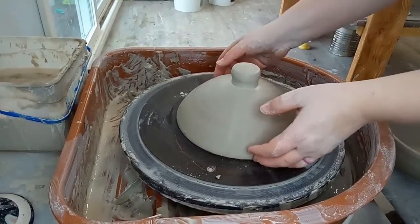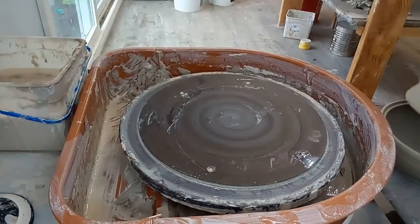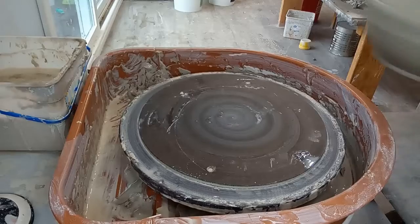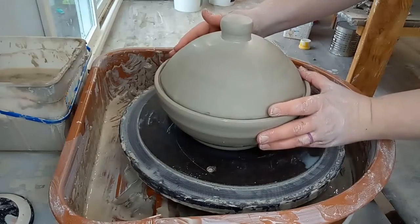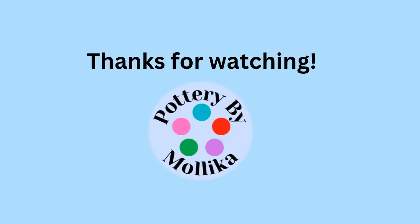I'll do some carvings on these as well because I do that. Here we go!